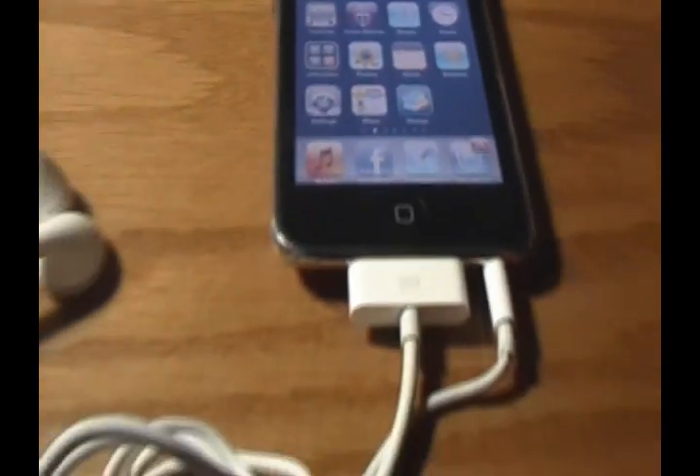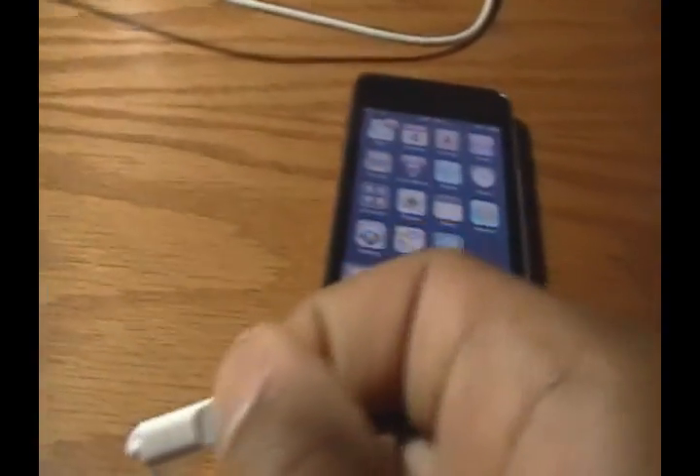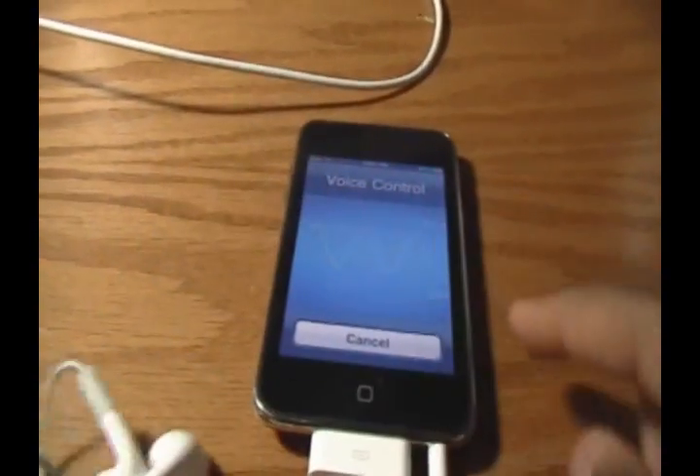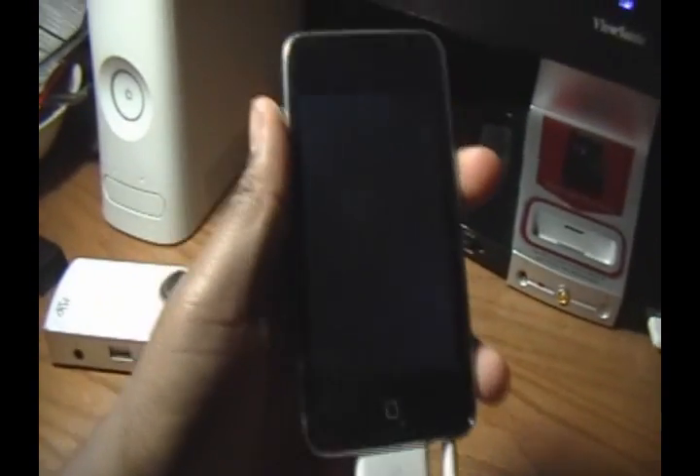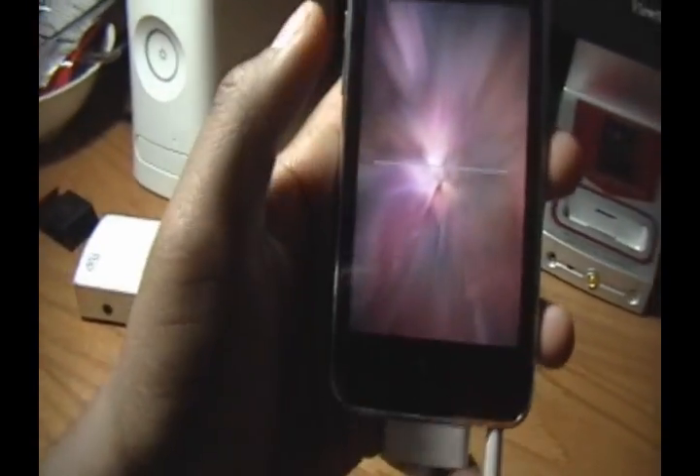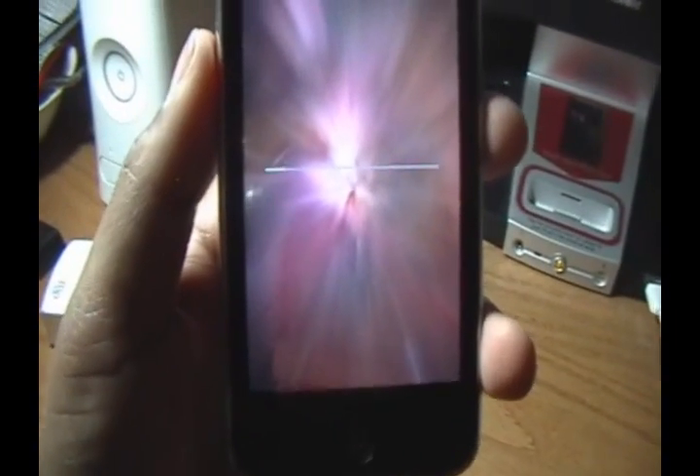Make sure your iPod Touch is connected via USB. Just to prove I'm using the third generation and that this is untethered — you can see I have Voice Control, which confirms it's the third gen. Click Jailbreak. On your device you should see 'Restore in progress' then 'Restore complete' — completely normal. Spirit will say 'Jailbreak succeeded' and you can exit the software. Your device will show its boot logo, then a tie-dye-style screen with a progress bar, showing that it's jailbreaking.